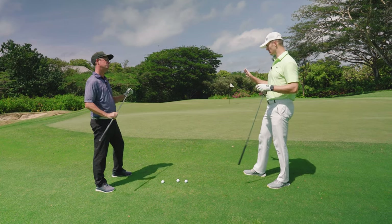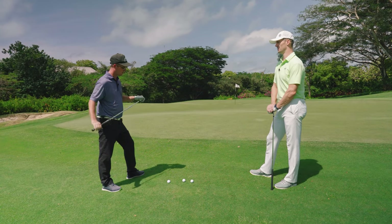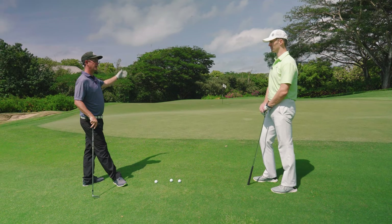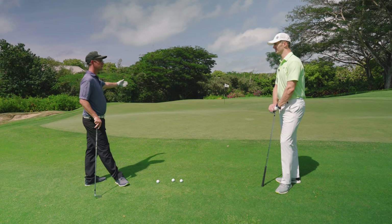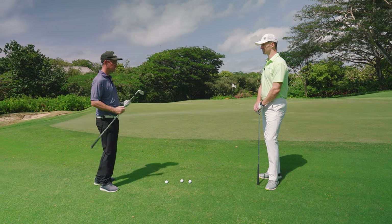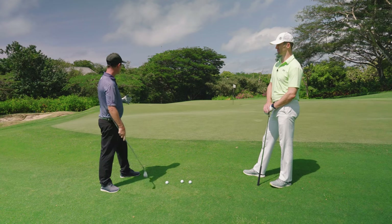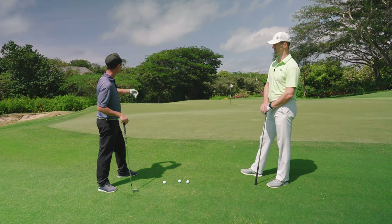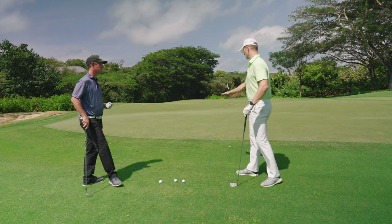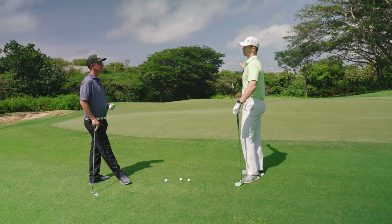The eight iron is the club to go. We've got a lot of green to work with here, and that's exactly why we should use the bump and run. When you've got a sand wedge, you have to judge how high it's going to go, how much it's going to spin, then how much it's going to roll — lots of factors. When you pull out a lower lofted club like a seven or eight iron, all you have to do is land it onto a certain part of the green and let it run the rest of the way. It's going to feel more like a putt — you're just chipping it over the edge, letting it roll onto the green and down towards the hole.